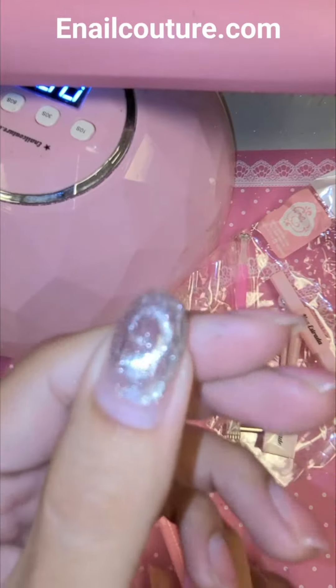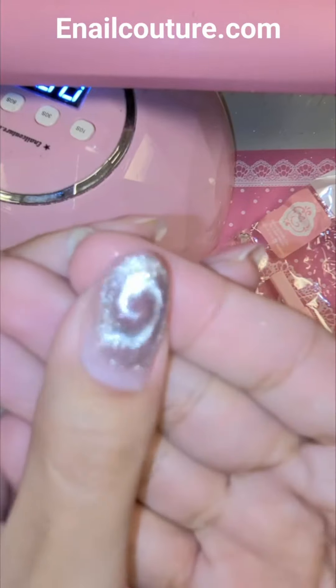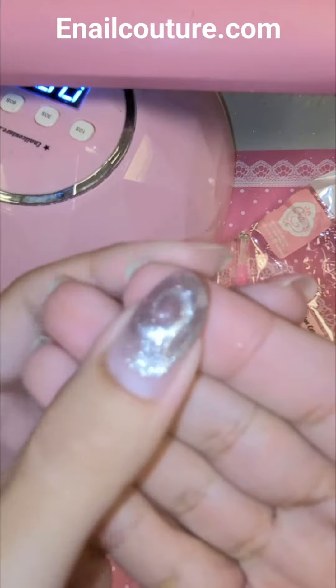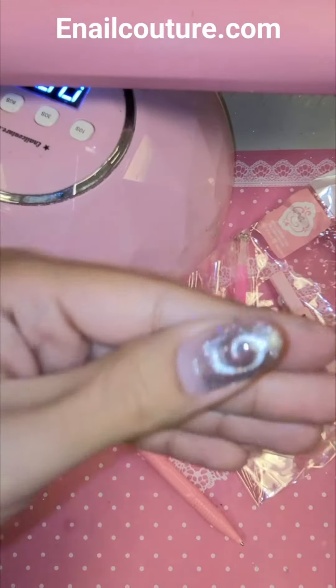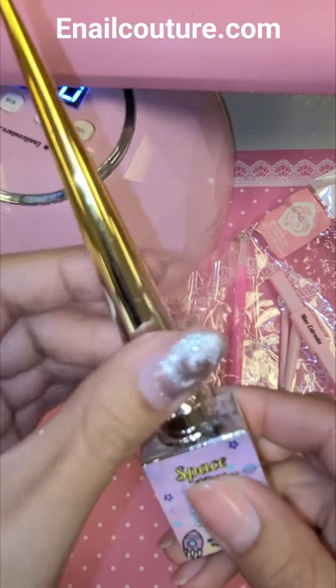And look at that, you guys. Wow. Is that giving us Frozen Elsa vibes? Look at that. Oh my gosh, that is so dope. And you can play around with it, do it however you want, my love, because you already know.